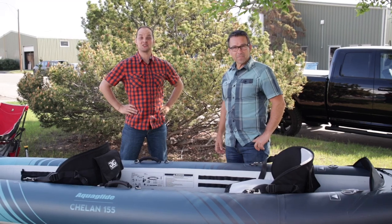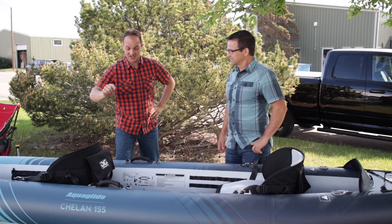Hey, it's Jonas with Classic Outdoors, and today we've got Dave Van Der Veen with AquaGlide, and we're gonna go over the AquaGlide Shellan.